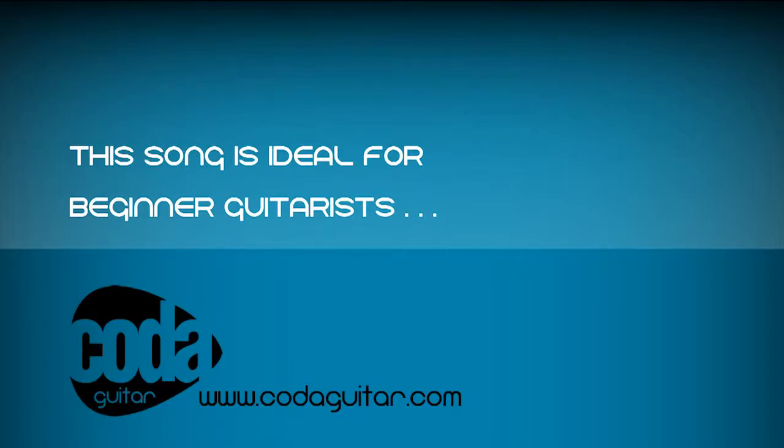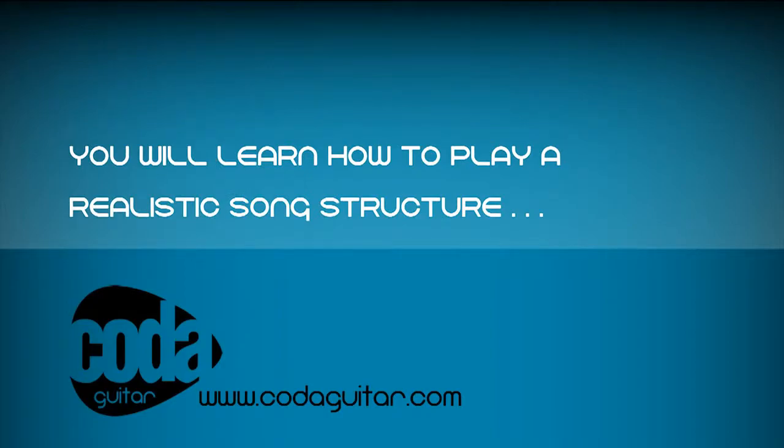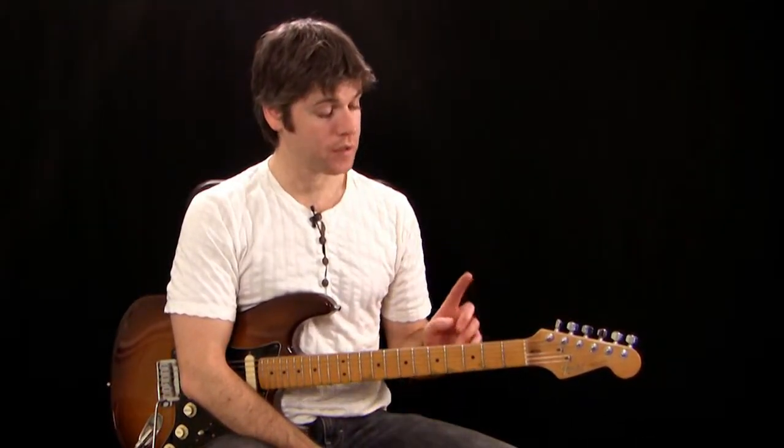Welcome to Koda Guitars Level 1 Blues Funk Song. Congratulations on choosing this lesson. My name's Sean Mittledyke and I'm going to be showing you how to play the song. It's got a very similar sound to lots of classic funk tracks such as Stevie Wonder's Superstition, and the guitar part has got a very bluesy feel to it. It's got a similar playing style to guitarists from bands such as Red Hot Chili Peppers or even heavier bands such as Rage Against the Machine. I'm going to be showing you how to play this on an electric guitar, but you can learn on any kind of guitar — nylon string classical, steel string acoustic, or electric. All of those are fine for this lesson.